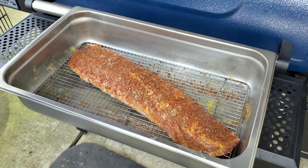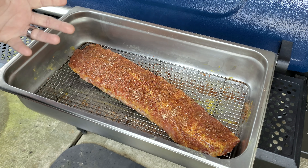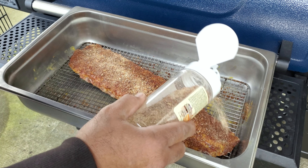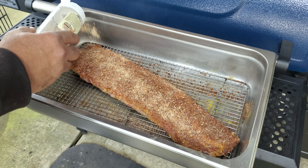Here are our ribs. They've been sweating for a little while, so you can see that the rub has already pulled out some moisture. Plus it has some mustard on it as a binder. We're going to hit it again just lightly before we stick it in the smoker, just to make sure that we have a good, sweet bark on our ribs.